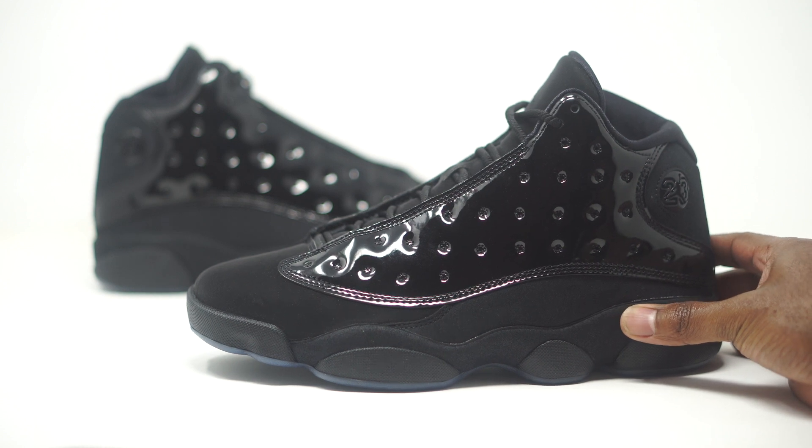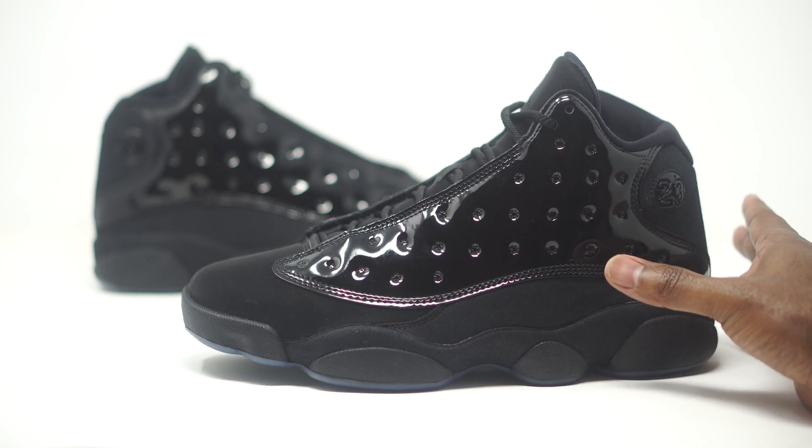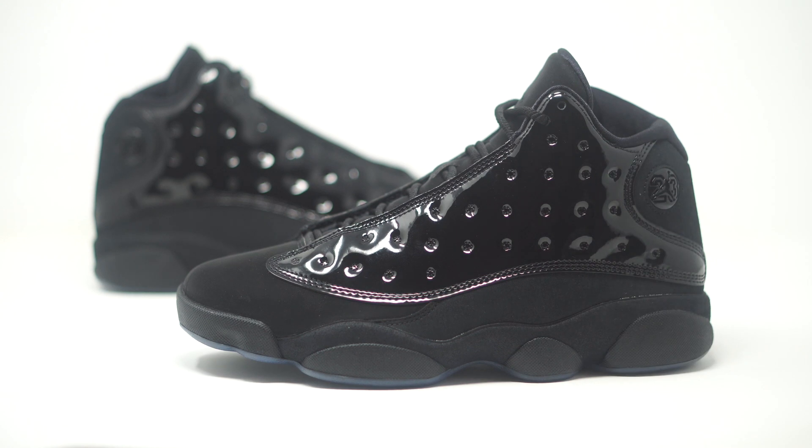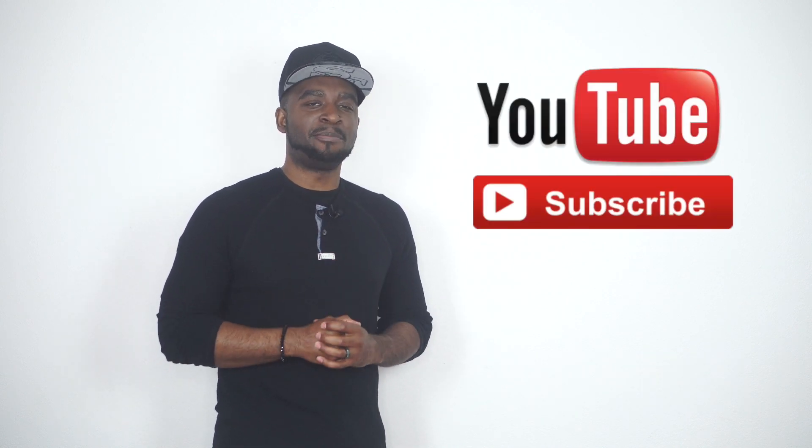So that's basically it — this is an all-black sneaker but they switched it up with the patent leather, nubuck, suede, and all that good stuff. Drop those comments below and let us know what you guys are feeling about these Cap and Gown Jordan 13s. Also make sure you head over to Chick.com for more information on how to purchase these sneakers.